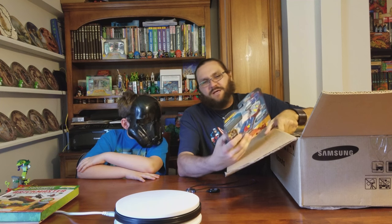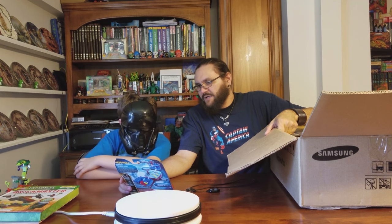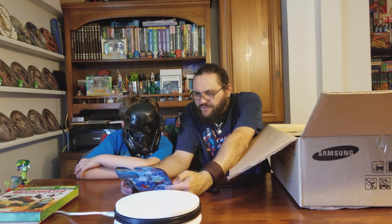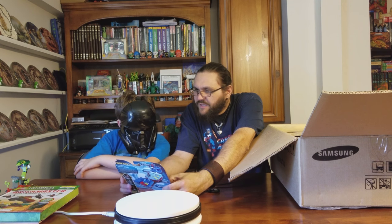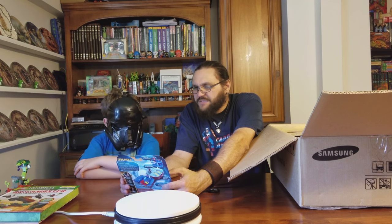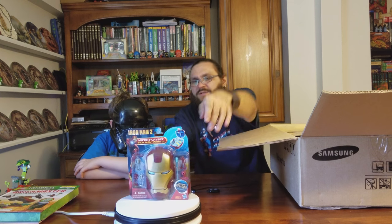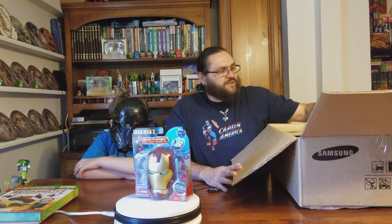Iron Man helmet. An Iron Man micro playset. It's got Iron Monger, Iron Man, several different Iron Mans. This is the Obadiah Stane — his head folded out and you had room to play with him.